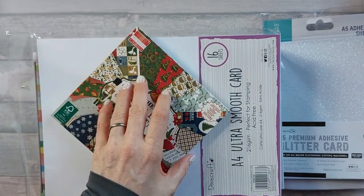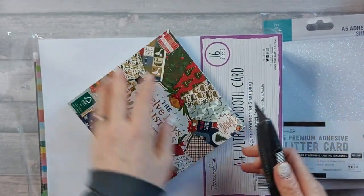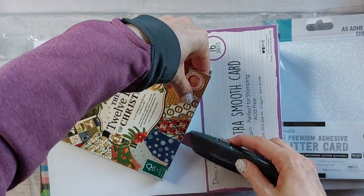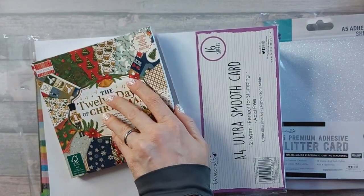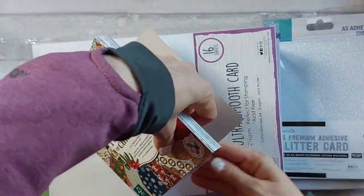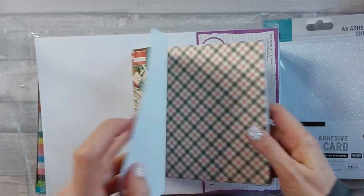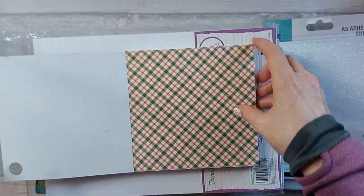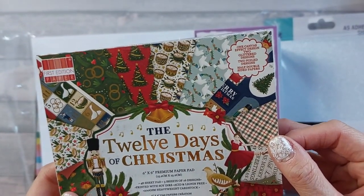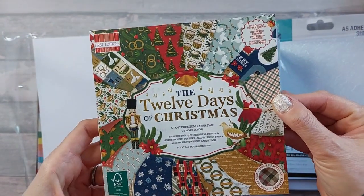I also got this - a 12 Days of Christmas paper pad. I've been looking at it for a very long time and thinking I should get it, but what sold it for me was I got the Little Red Robin and Friends paper pack and then it sold out quickly, so I had all these toppers with nothing to go with them. The 12 Days of Christmas is pretty much the same colors. You get 48 sheets - three sheets of 16 designs - all 200 GSM, printed with soy inks and FSC certified.